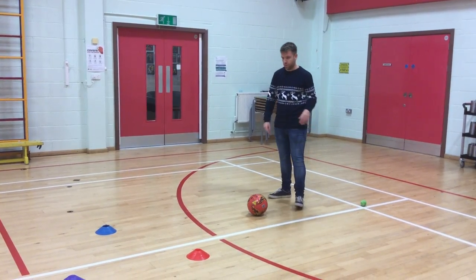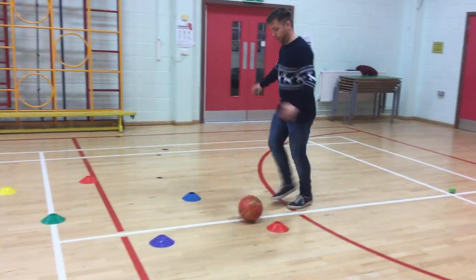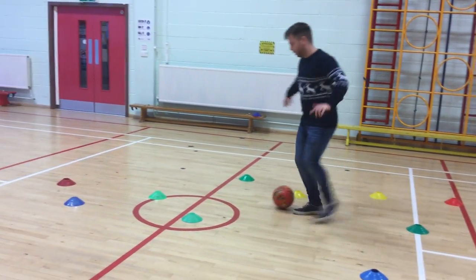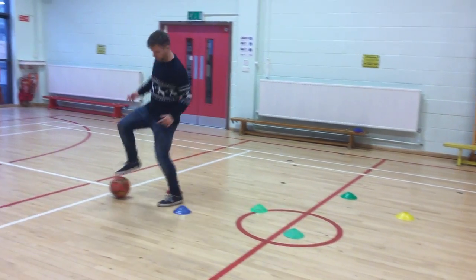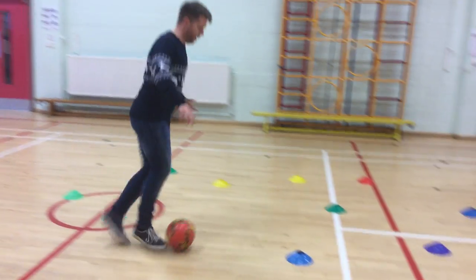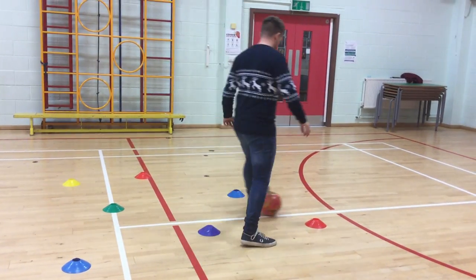I'm going to start off with a full size football, and you're just going to dribble the ball around the place in any order you want. Nice little touches. When you get to the end, go back the other way. Nice fast feet.